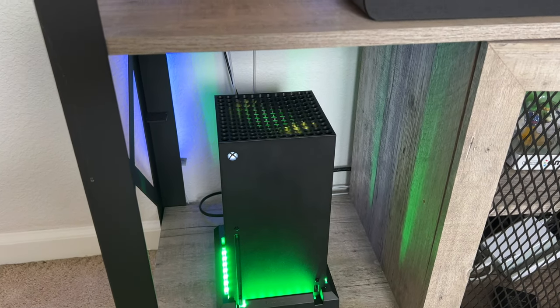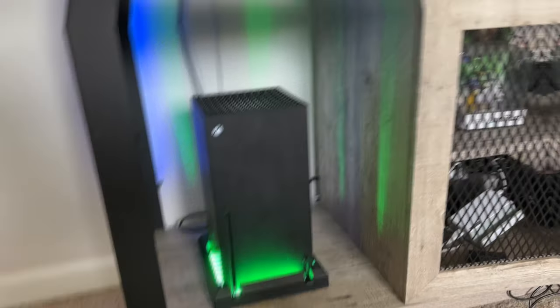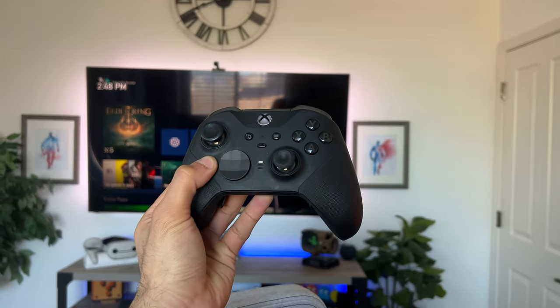Another way to make this even more of a pro Xbox Series X is by picking up the Elite controller, though that's optional. All in all, that is the installation process and how easy it is to install the EX Dream Rate LED strip on top. It doesn't alter performance or anything — it just piggybacks the fan power, so there's no need to solder.